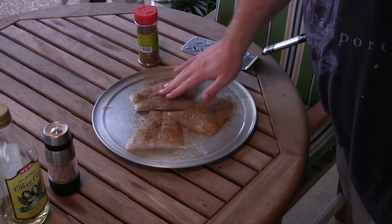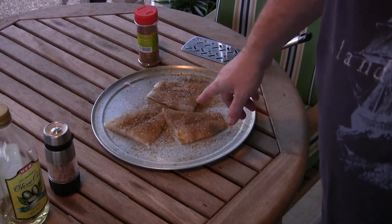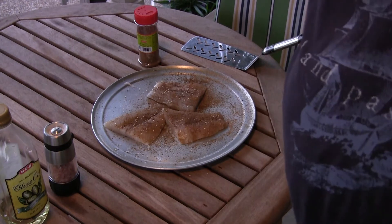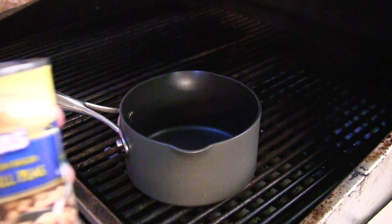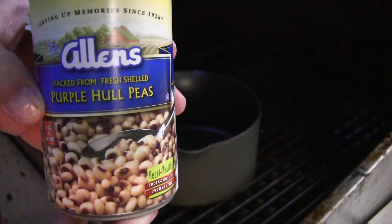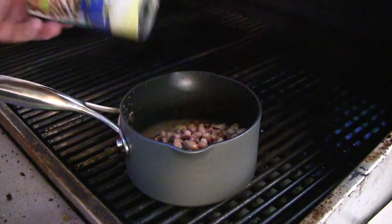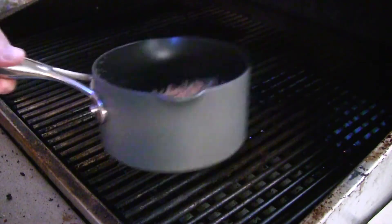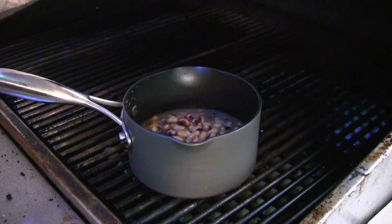A little bit of salt on this — rub it all in there. We're gonna let this fish sit because it doesn't take that long to cook. I've got my grill on medium. What I'm gonna eat tonight with the fish: I got some of these purple hull peas made by Allen's. If y'all haven't tried Allen's, get some — you can order it online too. Just pour them in the pot right there, shake it up, get the juice distributed, and let it simmer on the grill.